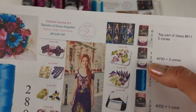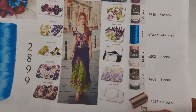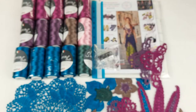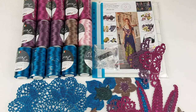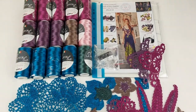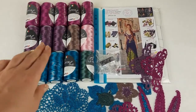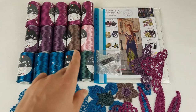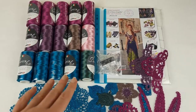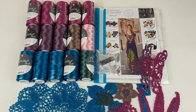We also have additional colors: purple, light pink, dark green, and cappuccino. All these colors you can see right now in this video. In total we have 1500 grams: fuchsia is five cones — 500 grams; then purple is three cones; one cone cappuccino; one pink; one dark green; and four cones of teal for the skirt — 15 cones total.